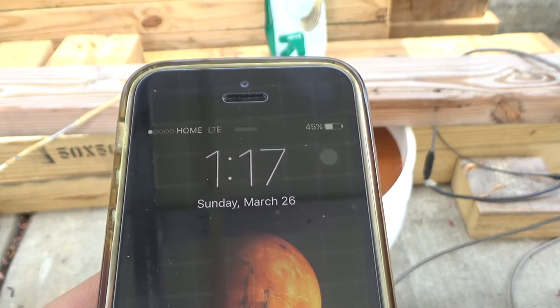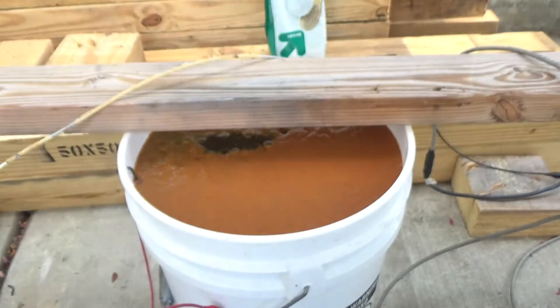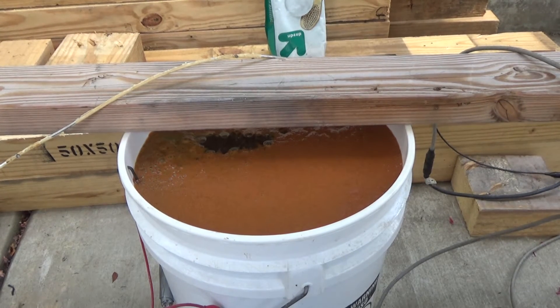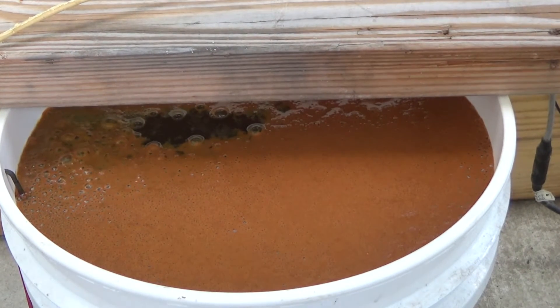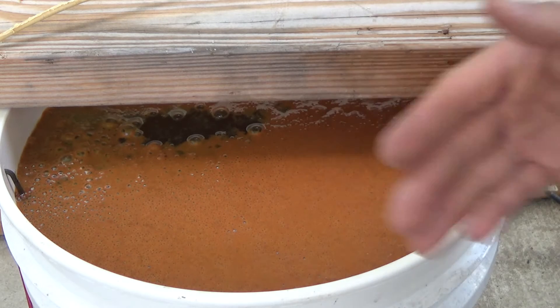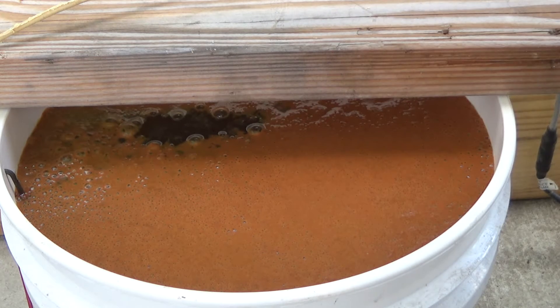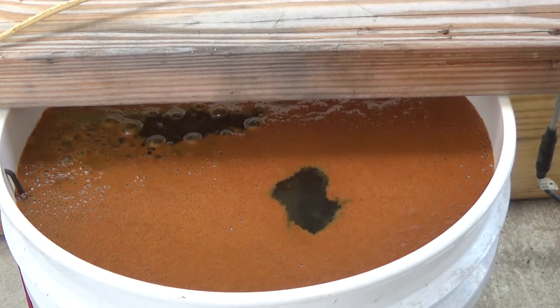It's 1:17 PM and it's been about one hour since I started. Take a look at this — the water looks like diarrhea. I went to smell it and it doesn't smell like anything. Looks like iron oxide in the water. I'm not tasting it — just kidding.